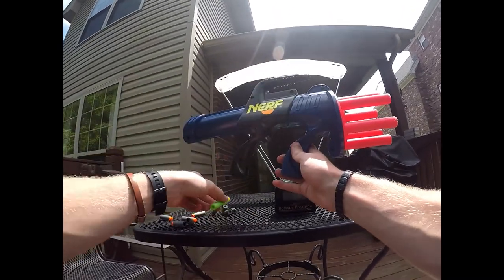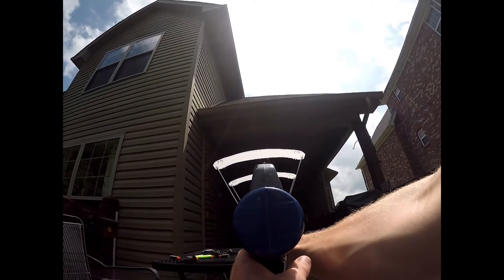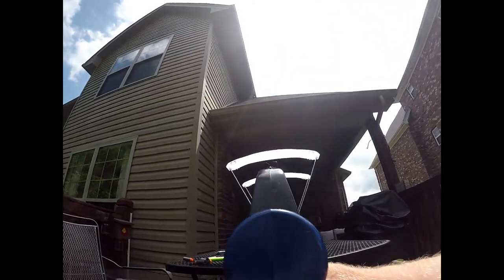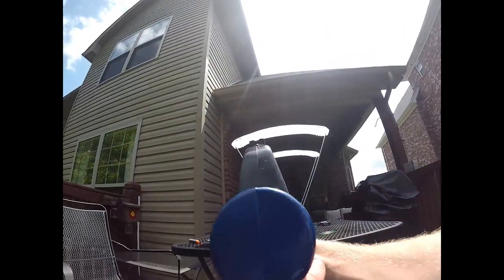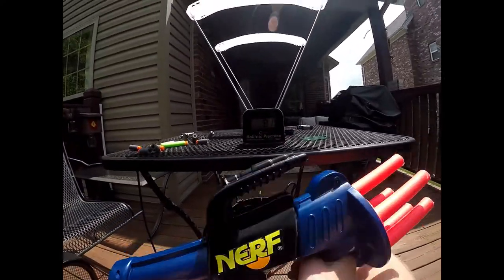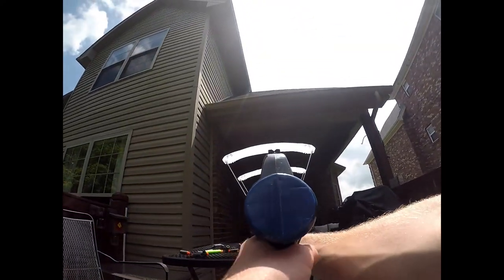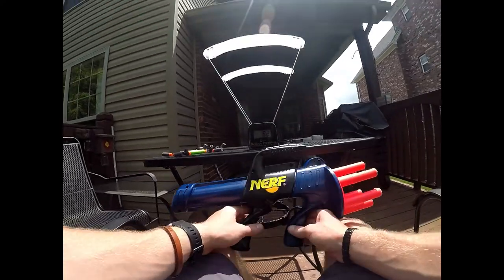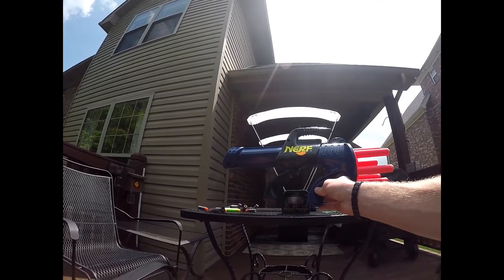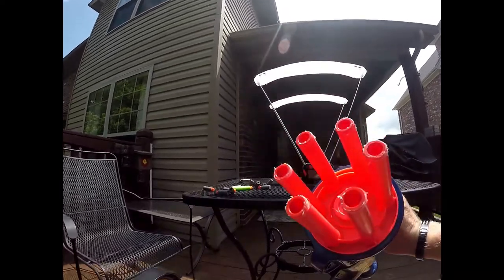Now we'll test out full length darts through the barrels and do six shots: 82, 79, 82, 82, 81, 85, and 82. So it's getting a pretty consistent 80 to 82-ish FPS, which is quite a bit hotter than a normal stock Nerf blaster. So that's just singled out Elites.